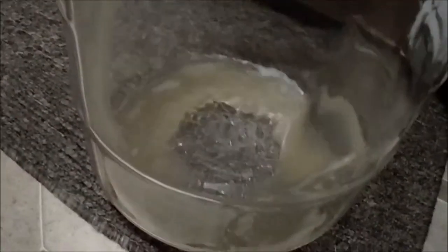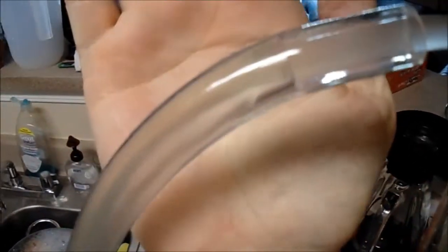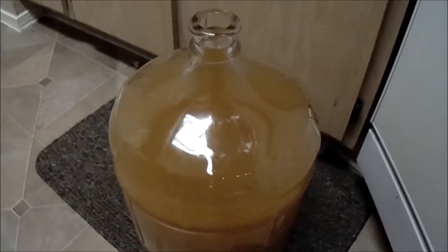It only took two pumps and as you can see it's flowing through there pretty good. I'll put my hand up there so you can see it. This is what's left behind — there's the sediment, you can see it more clearly. And here's our beautiful looking secondary fermentation vessel. Looks all nice and clean.